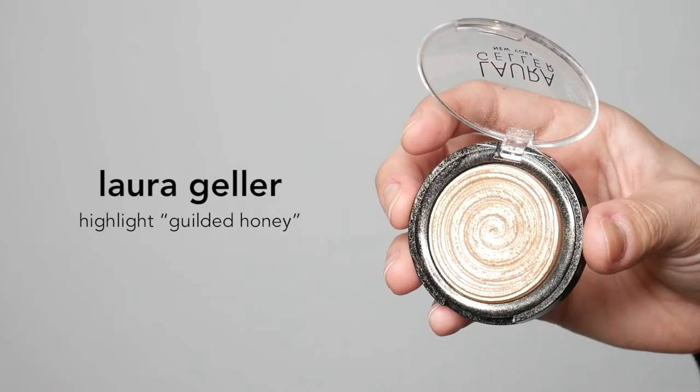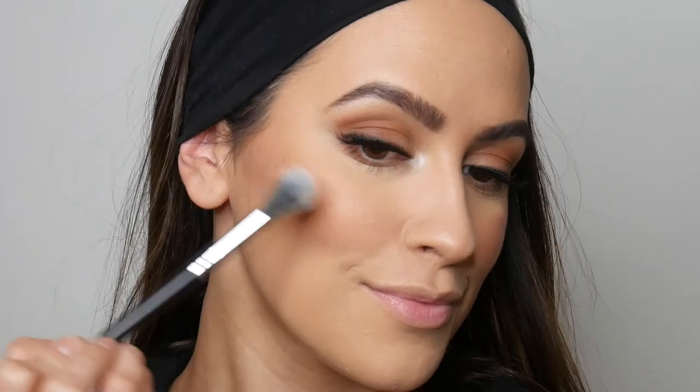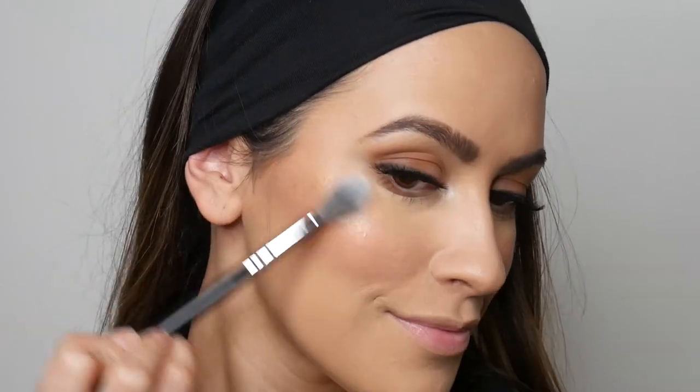Now it's time to set all of our hard work. I'm going in with the Urban Decay All Nighter Makeup Setting Spray. And where would we be without a little highlight? I'm going in with the Laura Geller Highlight in the shade Gilded Honey.